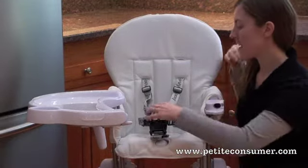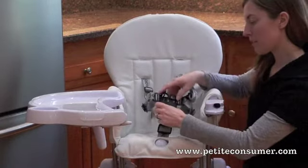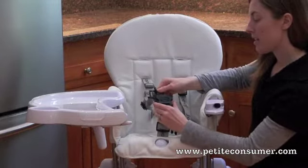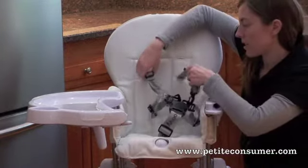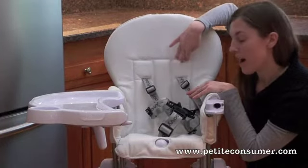On the inside of the Nook, you can see it has a five-point harness with a little squeeze release, which makes it really easy. Babies aren't going to be able to pull it open, but it's pretty easy for mom one-handed — one, two, and three. It's completely adjustable: the crotch strap is adjustable, the shoulder straps are adjustable, and as the baby grows, you can actually move the straps up to a higher position.